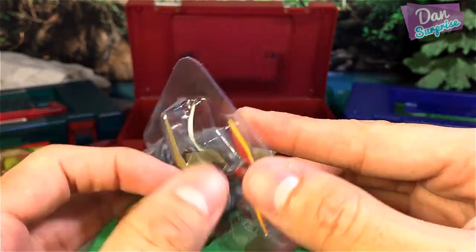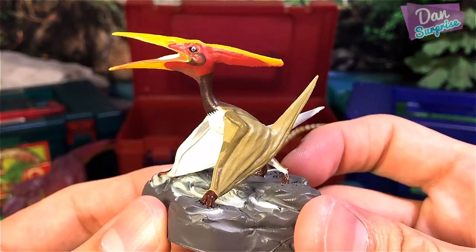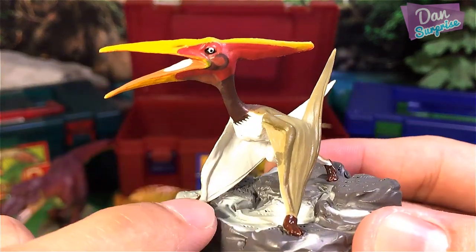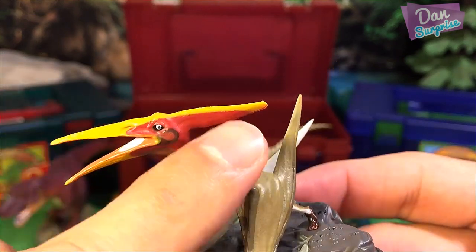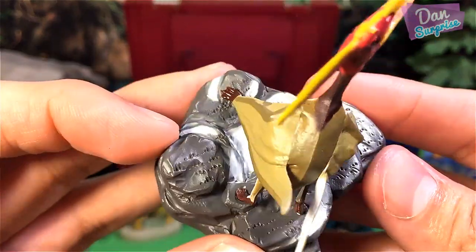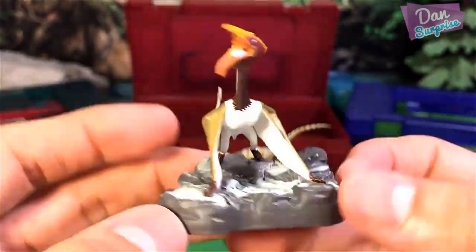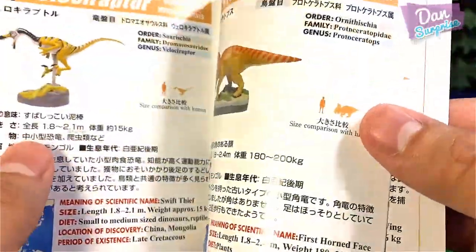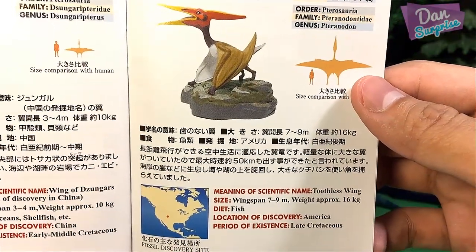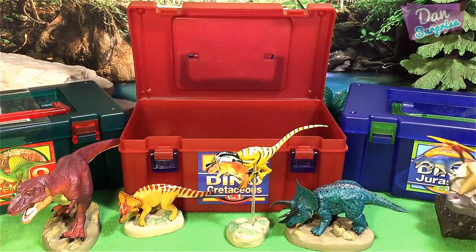This next one comes in a plastic protection cover. It looks like a Pteranodon — really, really nice. As you guys can see, the awesome paintwork and details. I love this paint on the eye and the color combination looks really fantastic. It comes with a rock base with some really nice small details. Pteranodon: Toothless Wing. America, Late Cretaceous period, diet fish. I'm loving this.